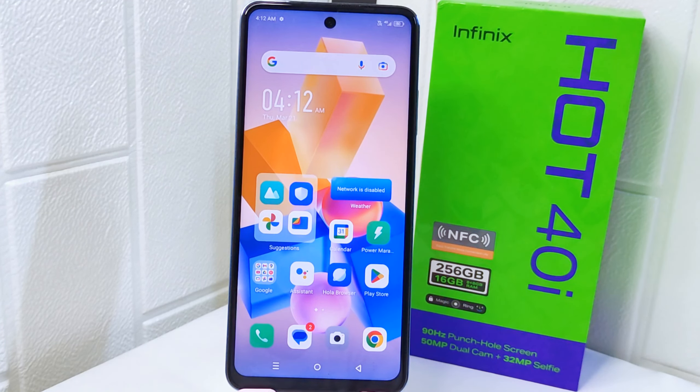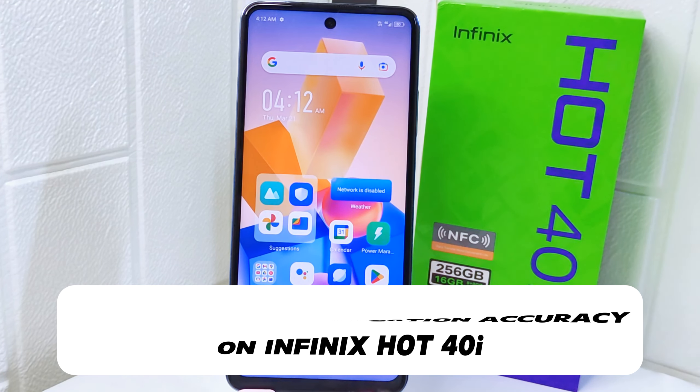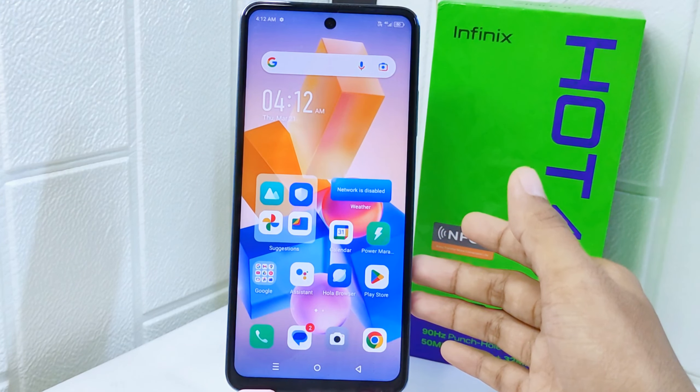Hello everyone. In this tutorial, I want to show how to increase location accuracy on the Infinix Hot 40i device. Increasing location accuracy can be beneficial for various reasons,